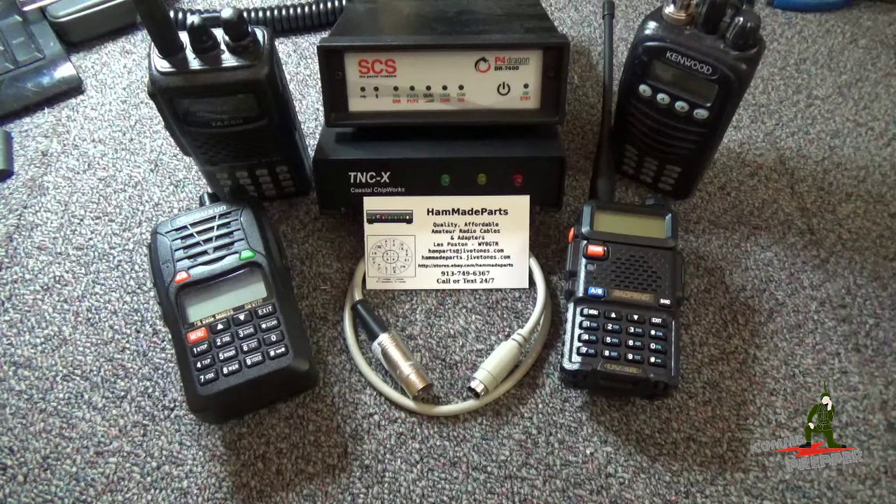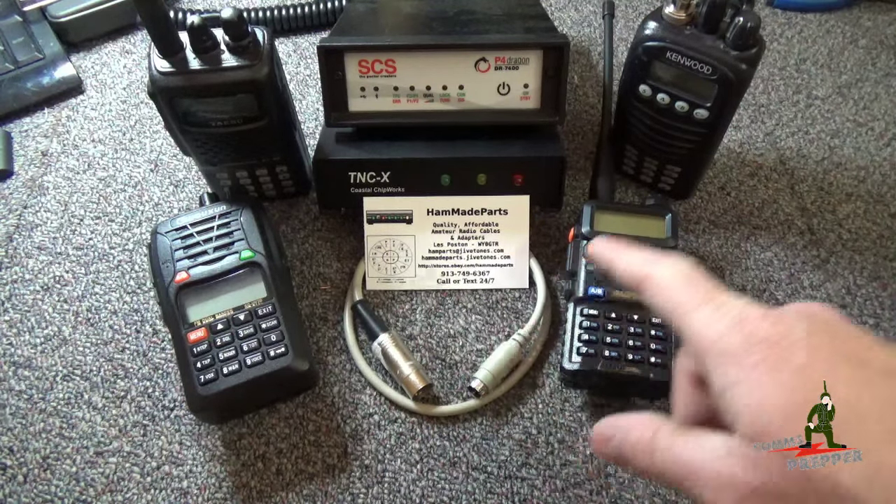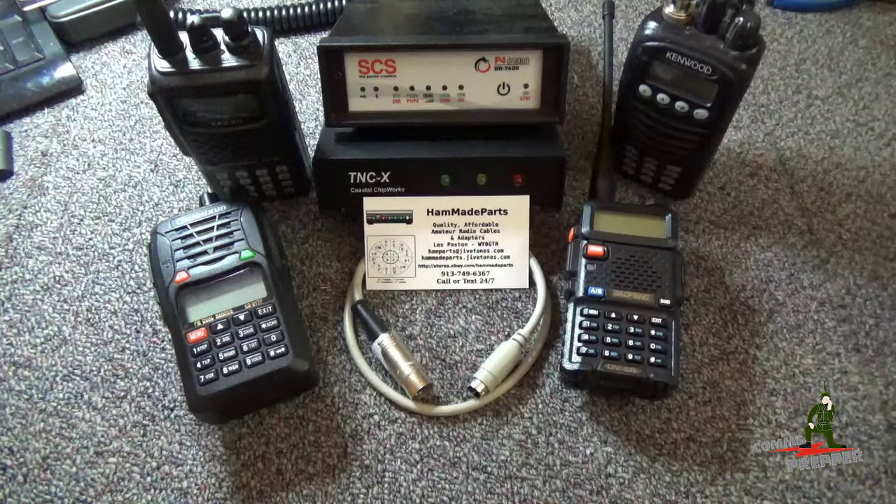Hello YouTube Preppers, this is the Comms Prepper, and this video is a response to the many questions I received on the channel about my digital communications. Specifically, where do I get my cables for my different radios and my different modems?